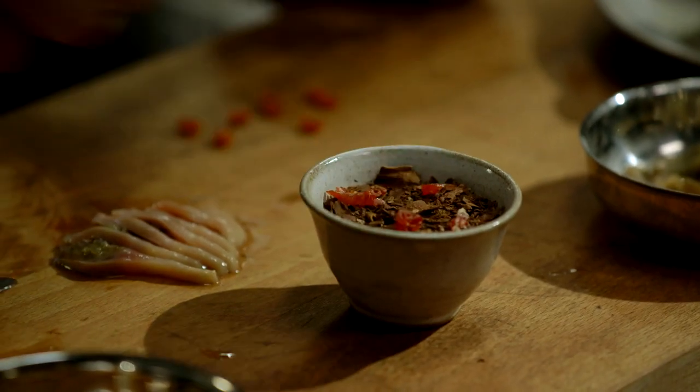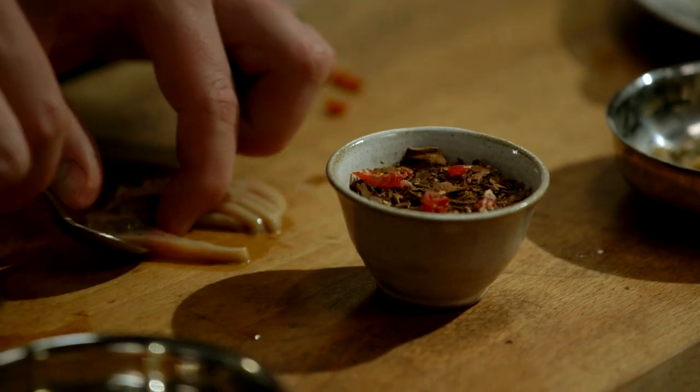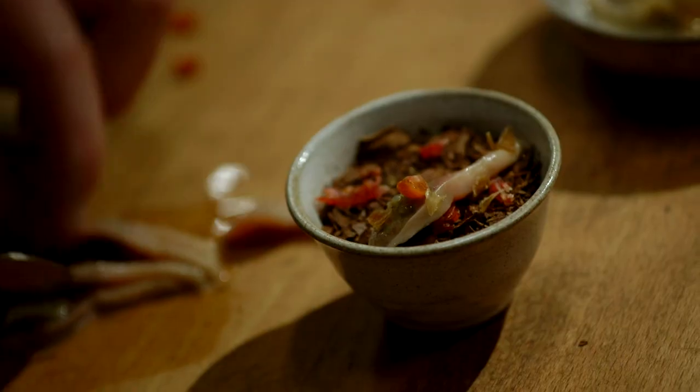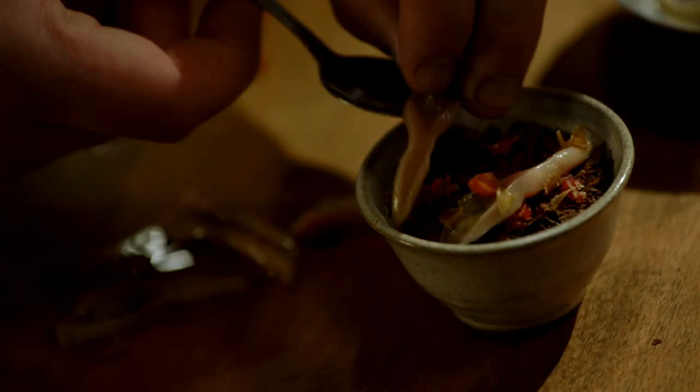So a little bit of the rosehip like that, perhaps a little clam, a few of these garlicky flakes, and another piece of clam.